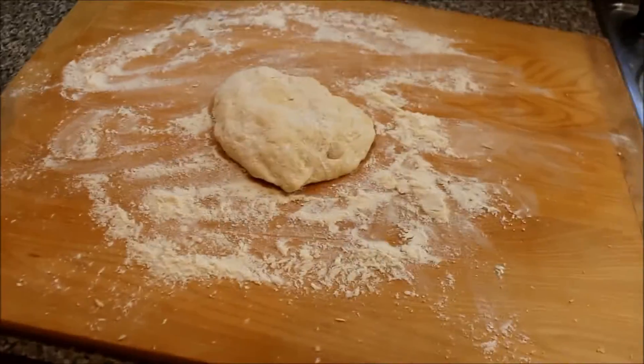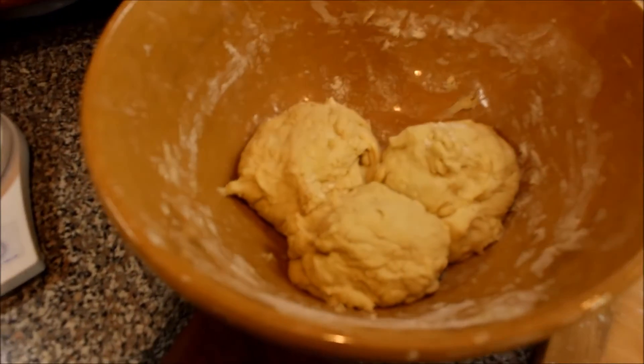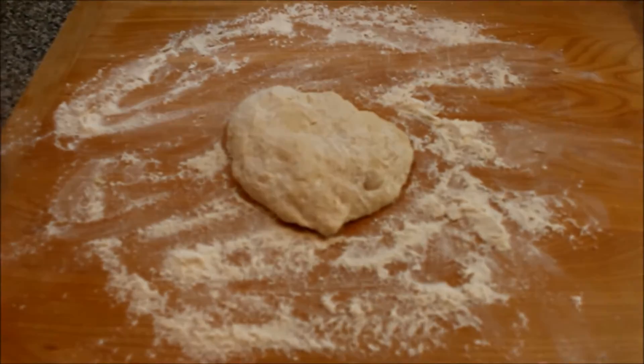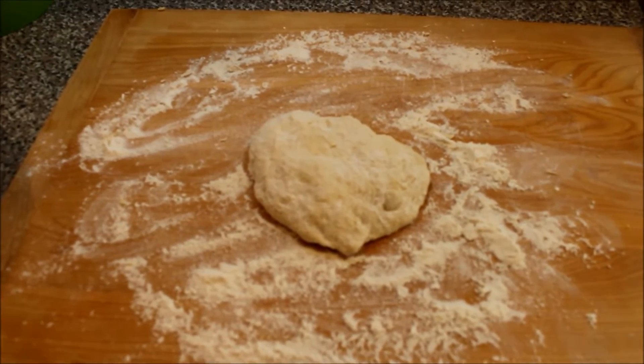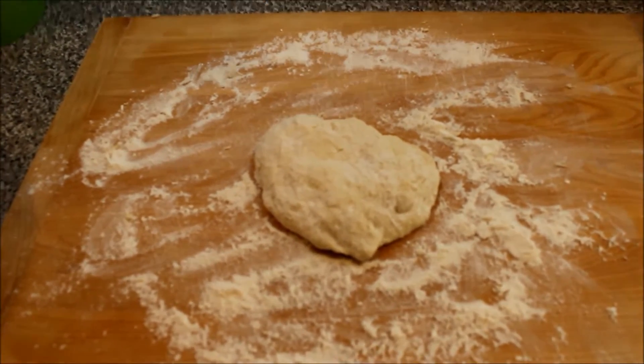Here it is. I am going to try to get four out of this. I broke it up into four pieces. And as you notice, I'm still using a lot of flour because it is a very difficult dough to work with. I'll show you what it looks like when I'm done rolling it out.